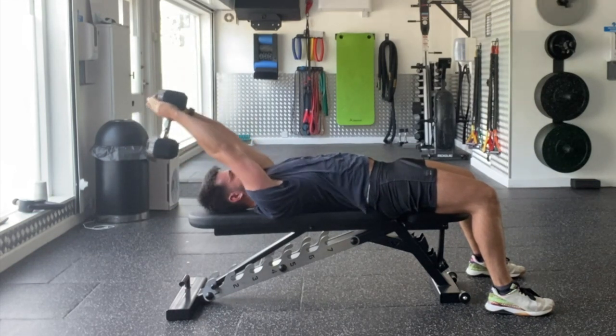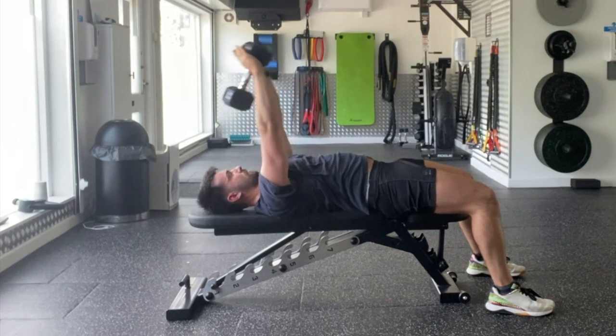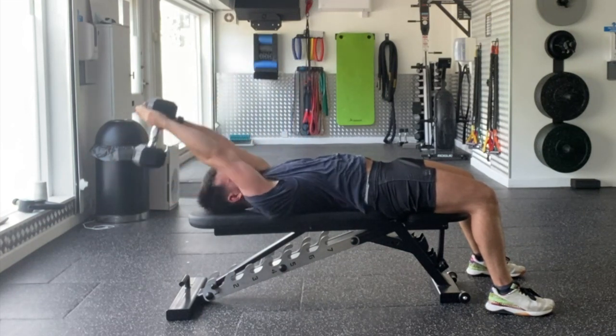From there you're going to take it over your head, all the way over, and then come halfway up — all the time keeping that ribcage stacked on top of the pelvis. Make sure the back doesn't arch. You perform seven repetitions from the bottom to halfway up.